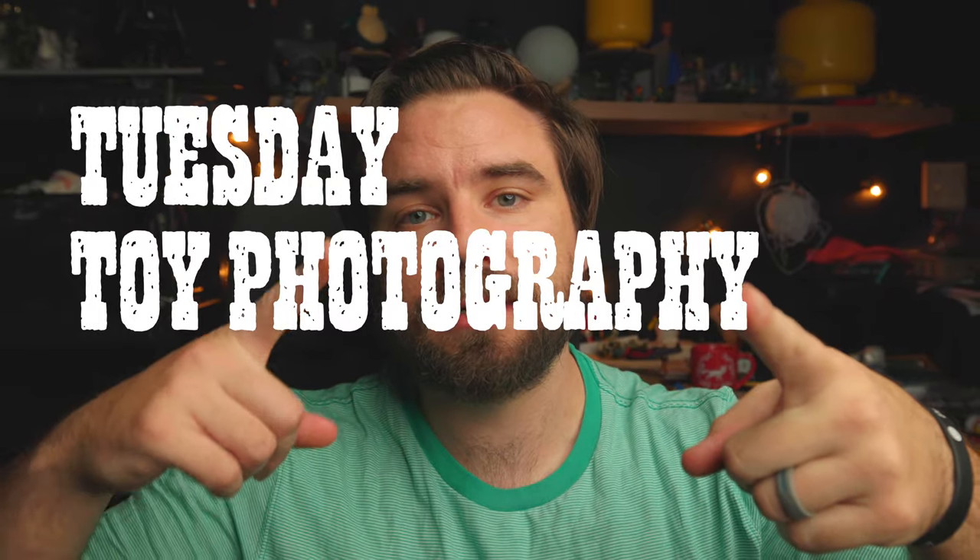Hey, this is a Tuesday toy photography tutorial and we are going to be talking about organizing figures — not really, but my wife and I have been watching The Home Edit and it's pretty cool. I definitely want to get a ton of containers from the Container Store and just completely redo my office.